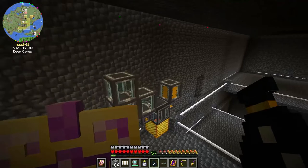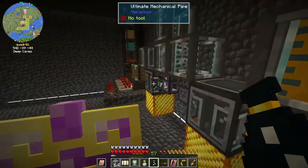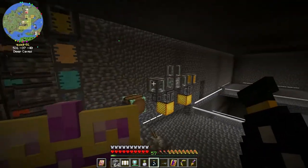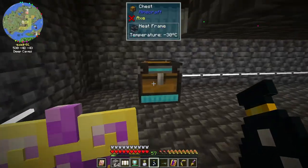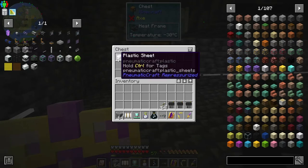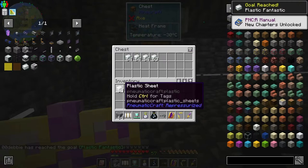So the next step is, now that we have all of our plastic and our lubricant here, I took my tanks and made a lot of this liquid plastic - molten plastic - and put it in here. I got a whole bunch of stuff. I put like four or five tanks in here and came back later and it was done. Yeah, we got plastic.